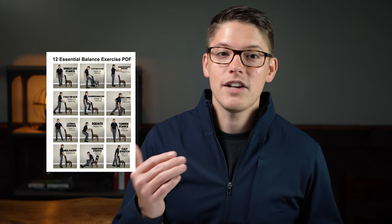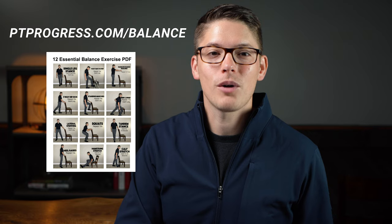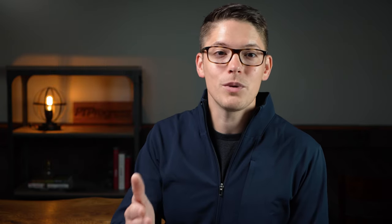You can download a free handout of these exercises by using the link in the description below or by visiting ptprogress.com/balance. In the next video we'll go through each of these exercises in real time, so follow along or replay this video if you want to see the instructions one more time.